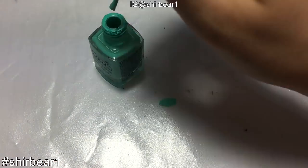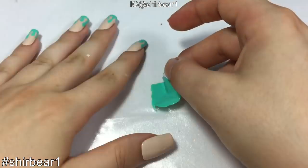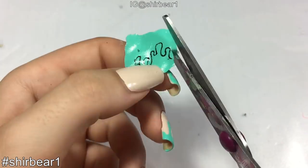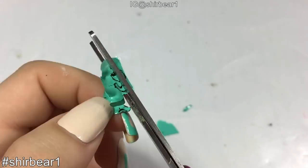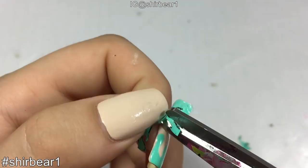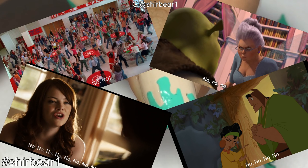Method number nine: DIY stickers from polish — the stupidest method I've ever done. Take a plastic bag and paint polish on it in the size you want. Give it a few hours to dry, then carefully peel it off. Then comes the stupid part: sketch the drip on it and cut it out. Cutting dried polish into a drip shape is seriously the hardest thing ever. All I can say about this method is: no, no, no, don't do it.